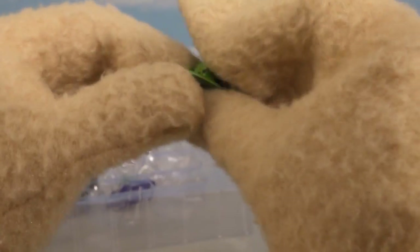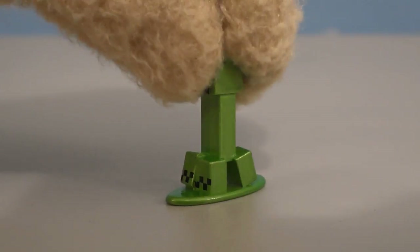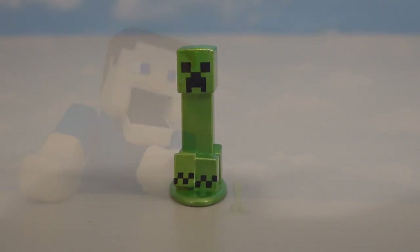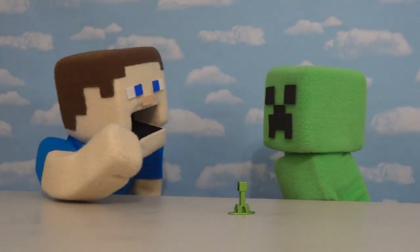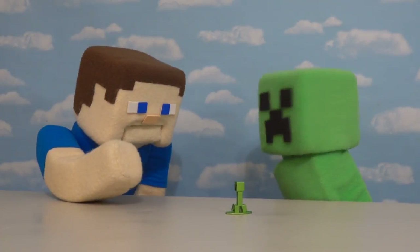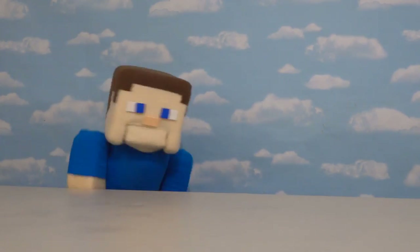Next up we have the good old creeper. What a great looking figure — look at that, he's got the four feet and all. It's a good thing we only get one creeper in the set because he does kinda get annoying. He starts making his hissing sounds and then — dock that creeper! Oh man, he took the figure too. Don't you creeper!